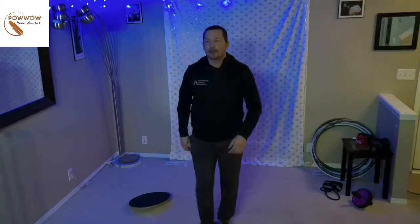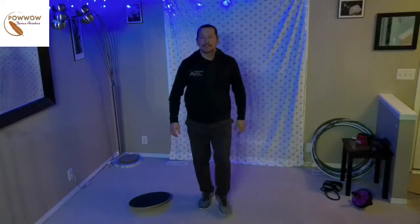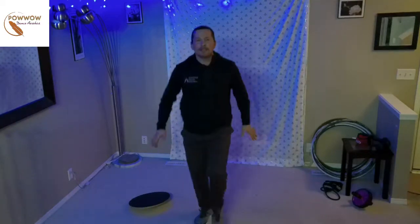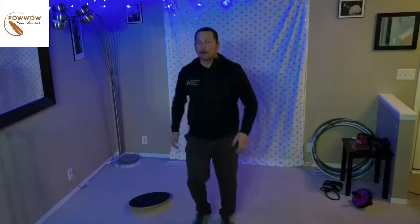The first thing we're going to do is start off with some basic steps. I hope you guys can hear the track. Start going off with these basic one-two steps like this — right, left, one-two step, right, left, one-two step. That's our basic step of Pow Wow. I'm sure many of you are familiar with that by now. We're just getting warmed up here — a very basic step of Pow Wow.